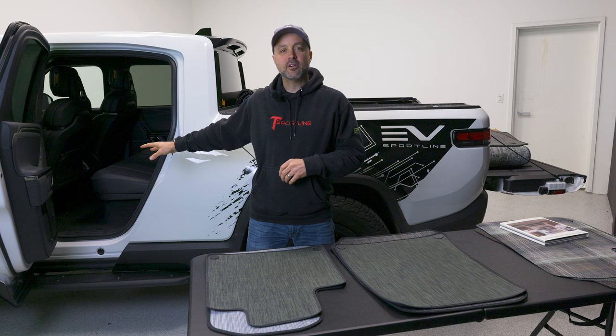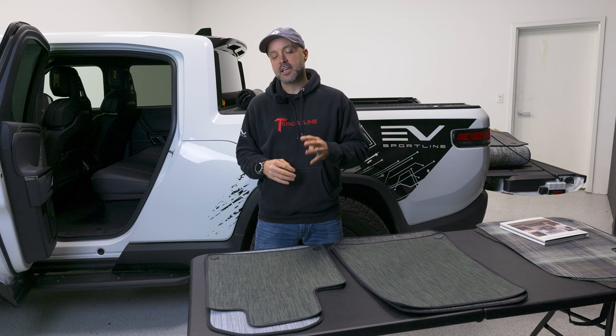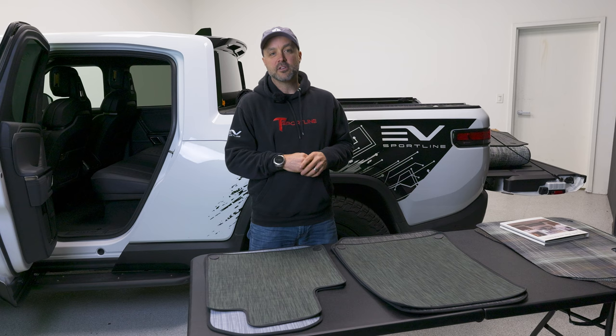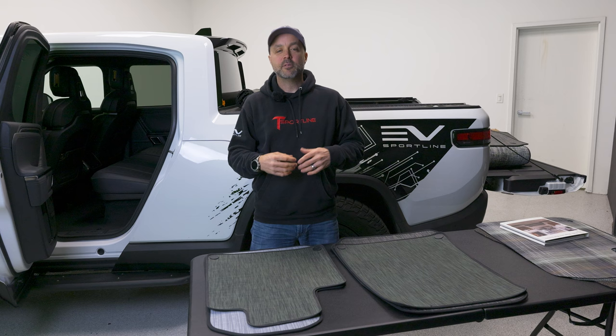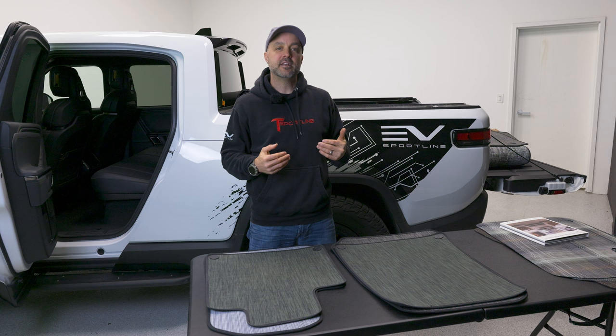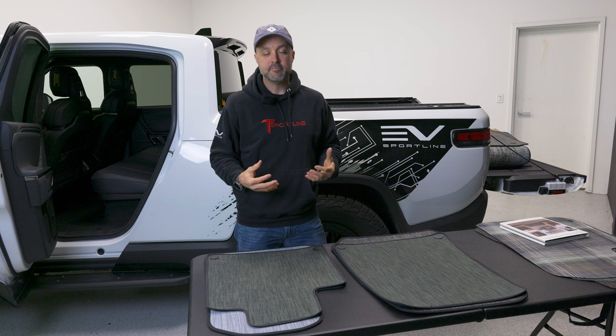You're probably familiar with Chiliwich because they make a factory mat offering for the Rivian. We're taking that to the next level. There are four main things we set out to accomplish with our custom Chiliwich mats. First, we wanted to make the missing mats. The factory Rivian floor mat offerings include the front driver, passenger, and rear mats. But we're making matching mats for the frunk, the gear tunnel, the bed, the tailgate, and for the R1S, the third row and cargo area. So we're making a full set of mats for the Rivian.